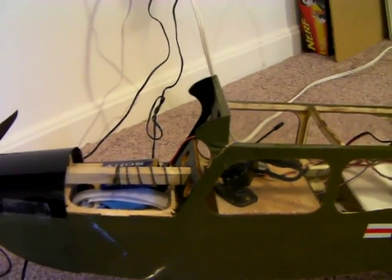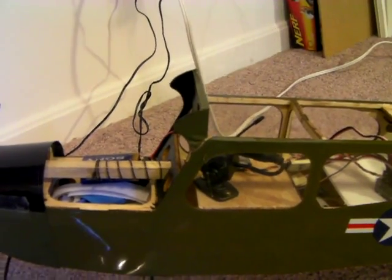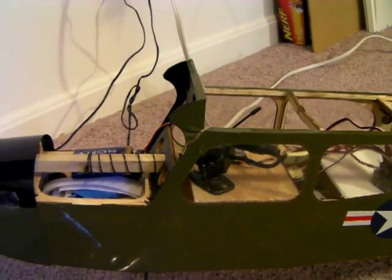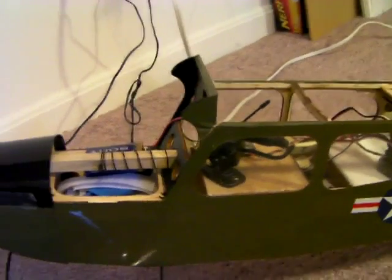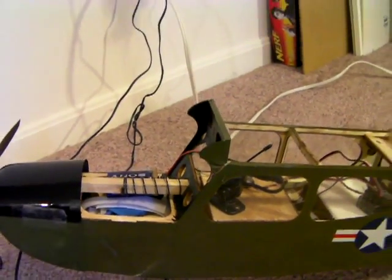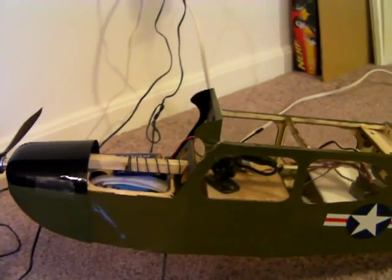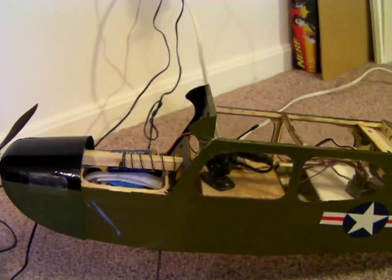If you've ever seen videos on YouTube of guys who have recorded FPV videos, most of them all you hear is the wind blowing. Some of them are smart enough to replace the sound with a song, but mine won't have that problem — you'll just hear the motor and the servos.